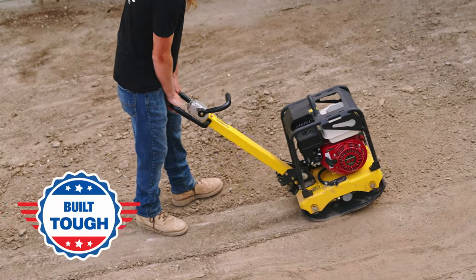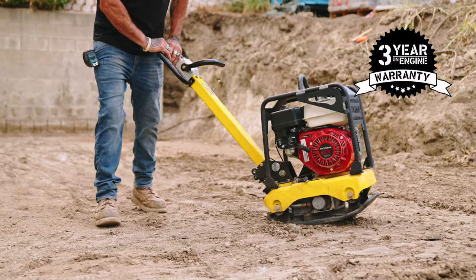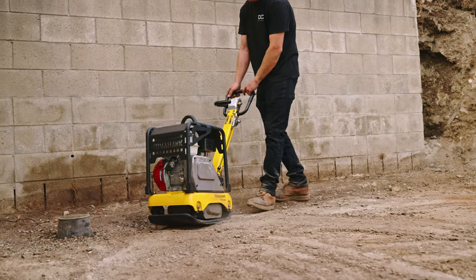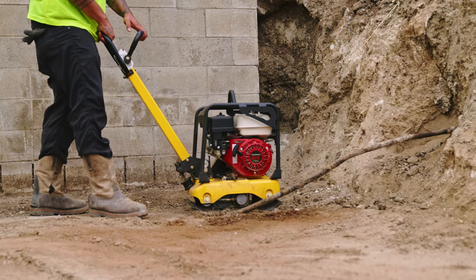Parts and more, Tomahawk Compactors are backed by a three-year warranty with reliability you can count on. Trusted nationwide, see why contractors large and small are choosing Tomahawk for their construction projects. Power your world and get yours today.